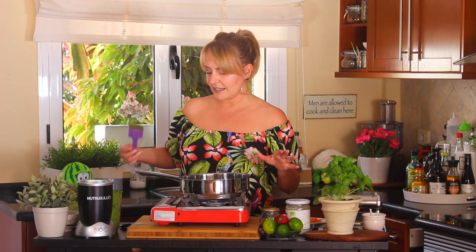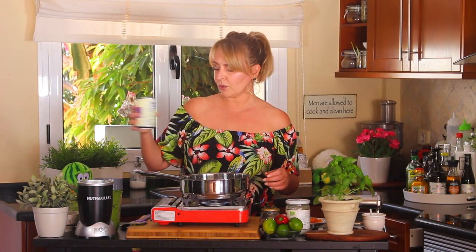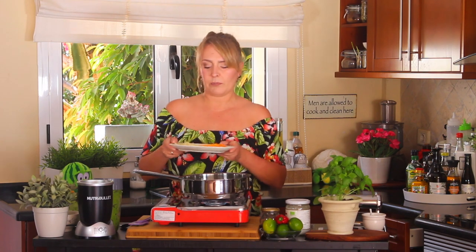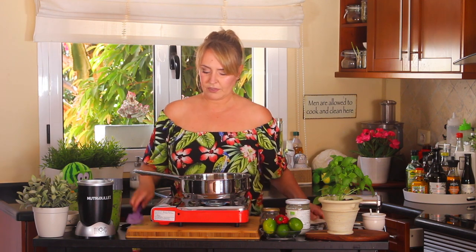Now that everything has reduced and most importantly cooked through, we're going to add another full can of coconut milk. In this dish, we don't use water or stock — only coconut milk. Now we can add our vegetables. You can add mushrooms, eggplant, potatoes, or zucchini. I'm going to add carrots, bamboo shoots, and tofu — I want it to be fairly simple.